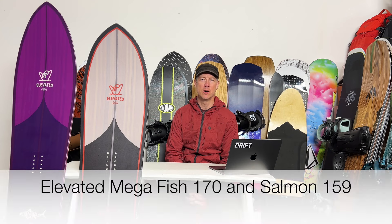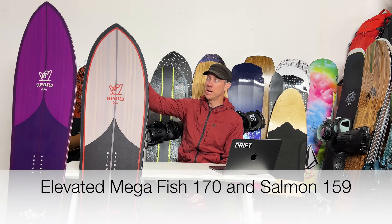Hey, Brigham with Drift. In this video I'm going to tell you about Elevated Surfcraft, specifically the Megafish in purple and the Salmon in gray. These are two of their boards aimed more at bigger riders, and I got a bunch of time on them. I'm excited to tell you about them.